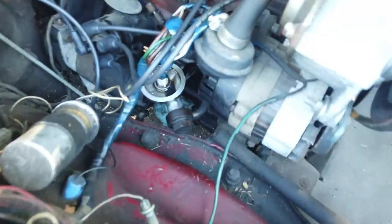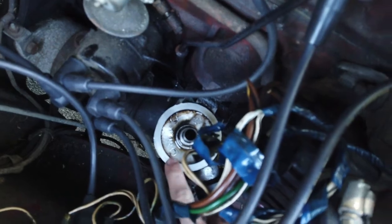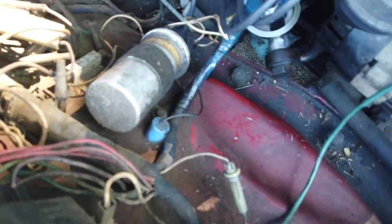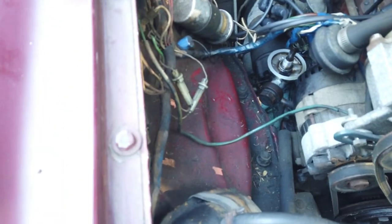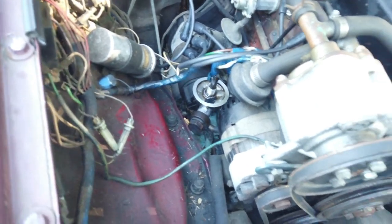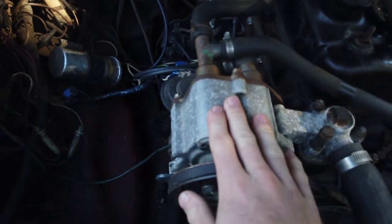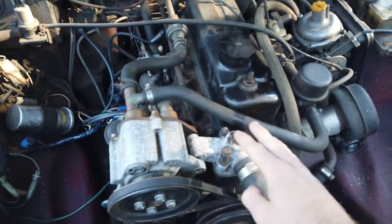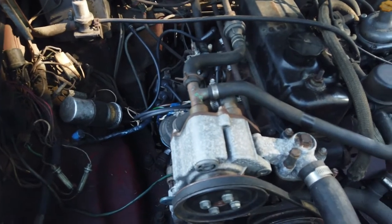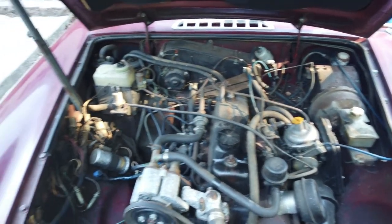Alright, let's get into it. Today we're going to be replacing the oil filter housing — this little piece right here — and also the ignition coil. Hopefully the ignition coil is why it's not turning over, and the oil filter housing is why it's pouring oil everywhere. For future stuff, we're also going to be removing the smog pump and the air rail with all the hoses, just to make the engine bay a little bit cleaner.